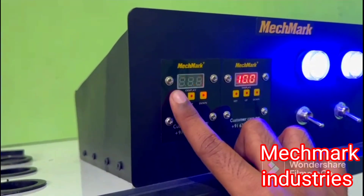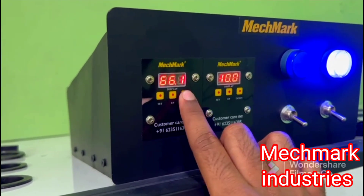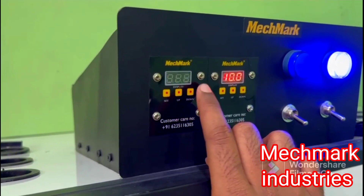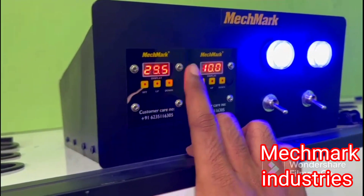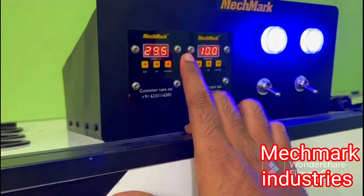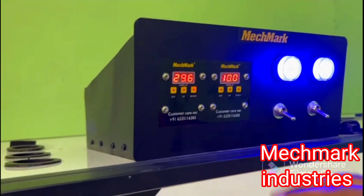I am going to set the settings to mark. Now we are going to set the blinker. Now the temperature is going to be set to 60 degrees. The temperature will be set at 65 degrees and the temperature will be set at 29.5 degrees Celsius. The temperature will be set at 65 degrees.